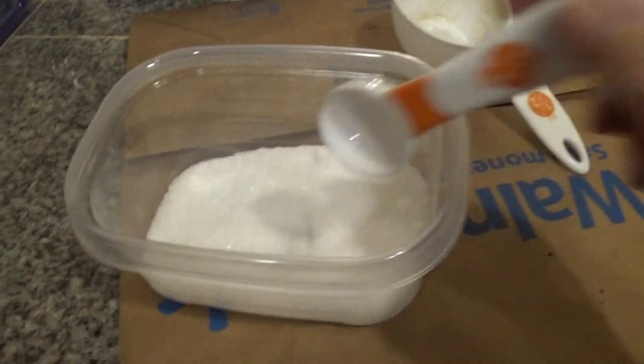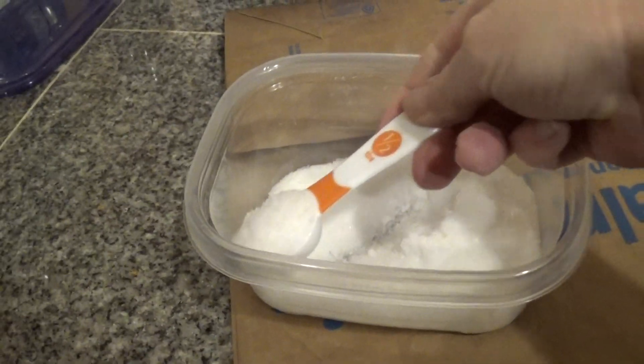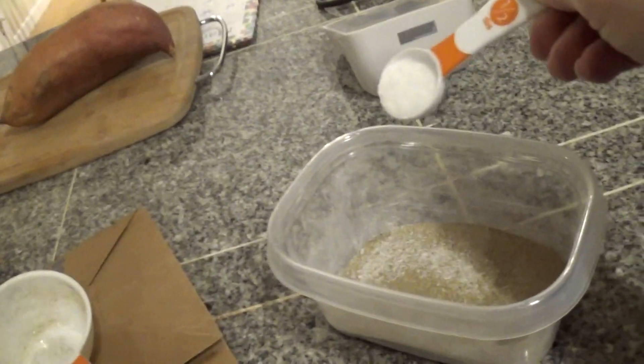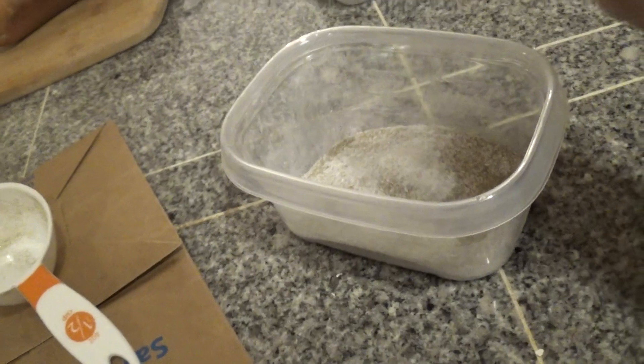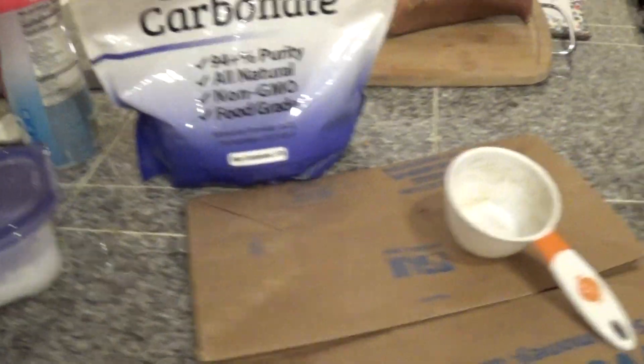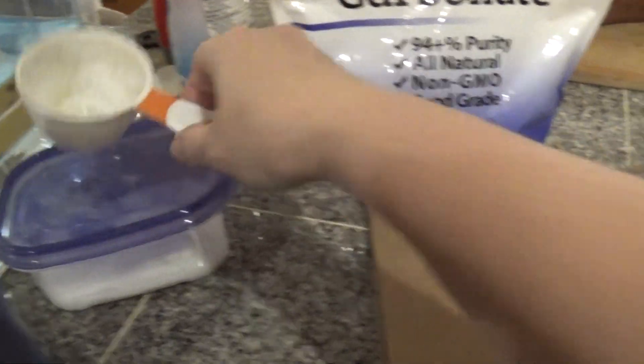Then I need this — here is Epsom salt, which is not salt at all, but actually magnesium salt. I'll take a nice little scoop and sprinkle that in there. It kind of comes in big chunks, but they don't need a huge amount of it. It's kind of a trace mineral type of thing. I put that in there because they need magnesium to process calcium.